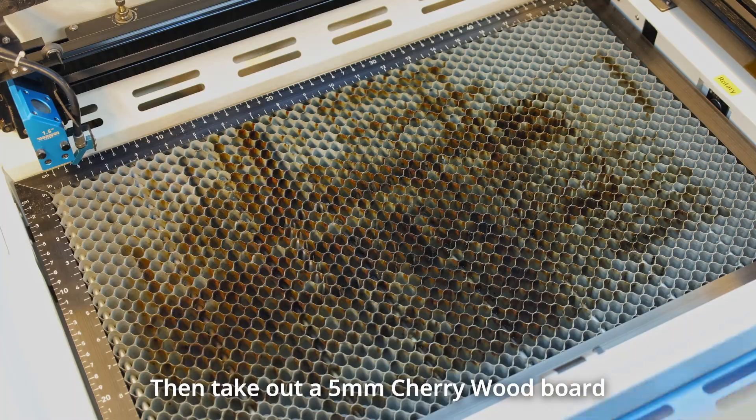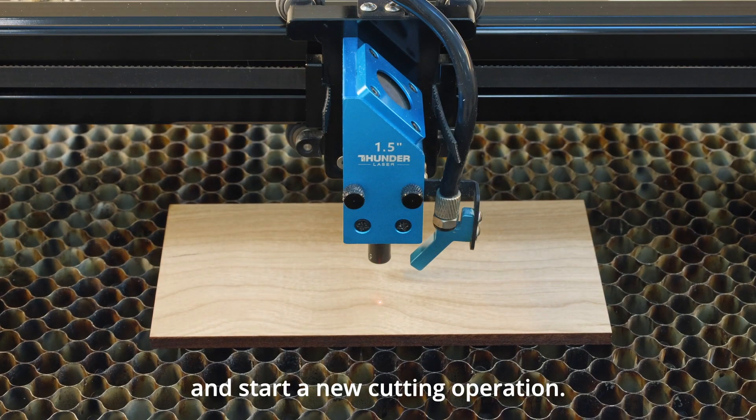Then take out a 5mm cherry wood board, place it into the bolt and start a new cutting operation.